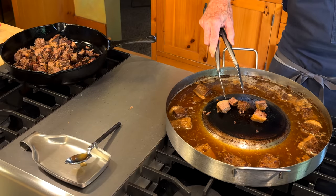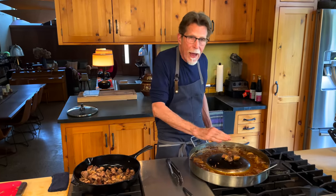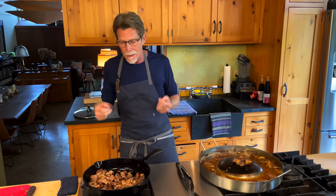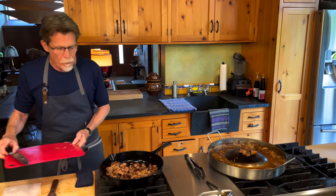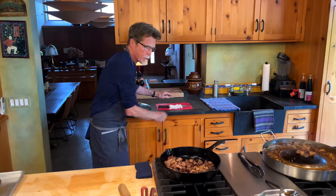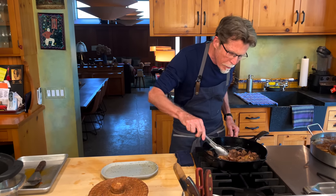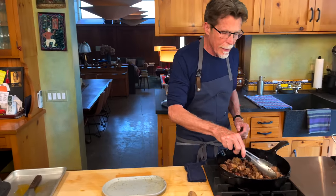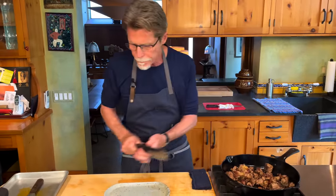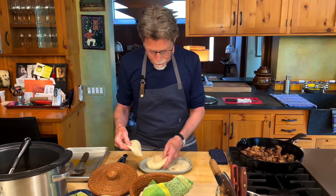The guys that make suadero tacos with a choricera take cold tortillas, dip them in a little bit of the fat, and heat them on the dome. I've got some warm tortillas because we're just about ready. I don't like to brown the meat too much — I don't want to dry it out. The color is exactly what I'm looking for, so I'm turning the heat off and I'm going to put a couple of tortillas down and build these beautiful suadero tacos for you.